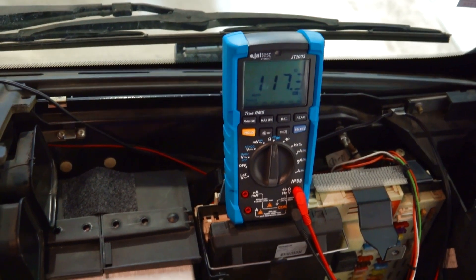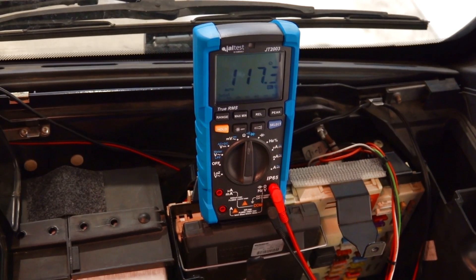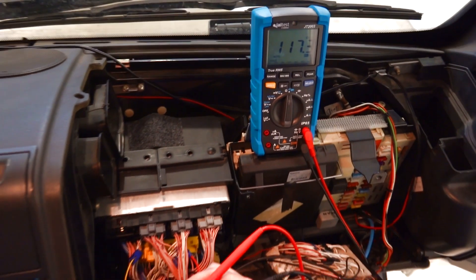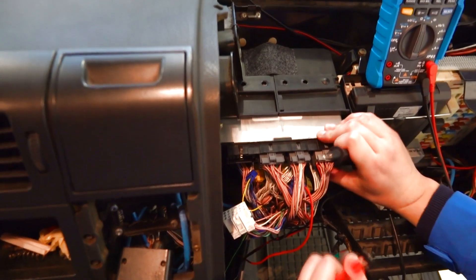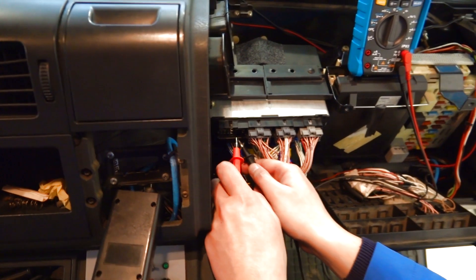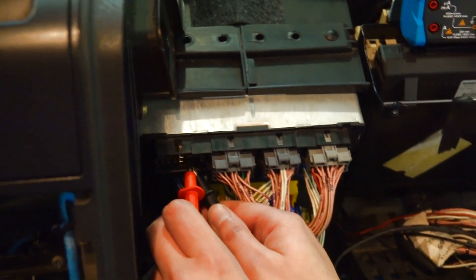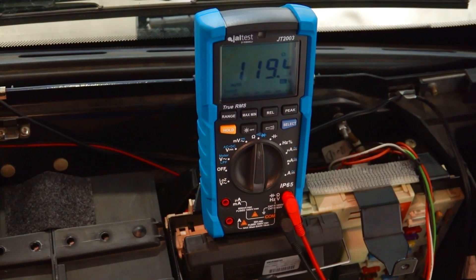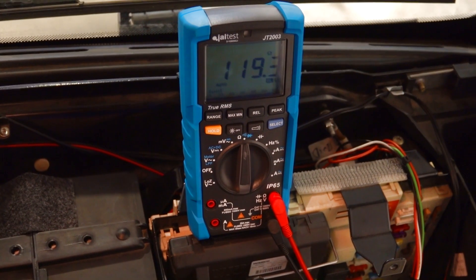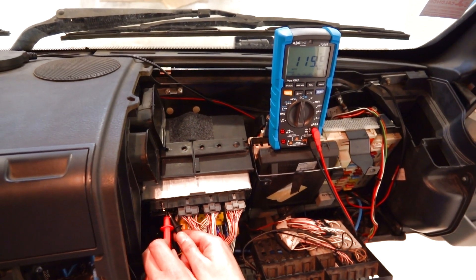We are now measuring around 117 ohms, which is approximately 120 ohms — that is the terminating resistor on the gearbox, on the ASTRONIC, as we have seen in Jaltest. If we now measure resistance on the control unit itself, on pins 14 and 15, we are measuring around 119 ohms, which is the terminating resistor on the FFR. It's approximately 120 ohms, and that is the second terminating resistor of this T-CAN line.